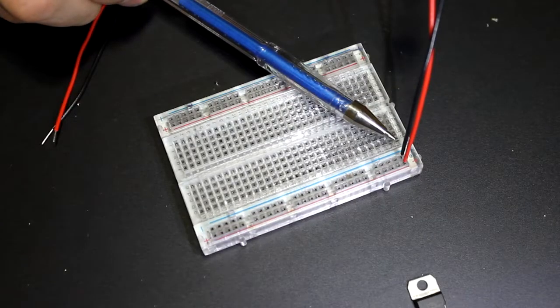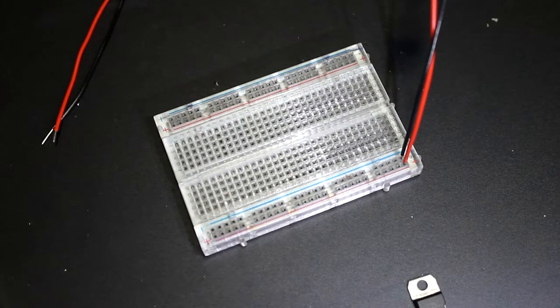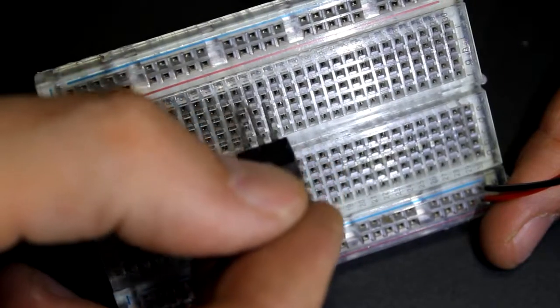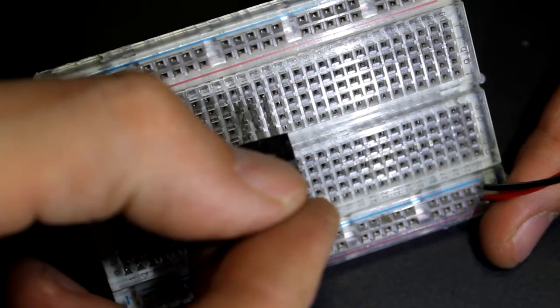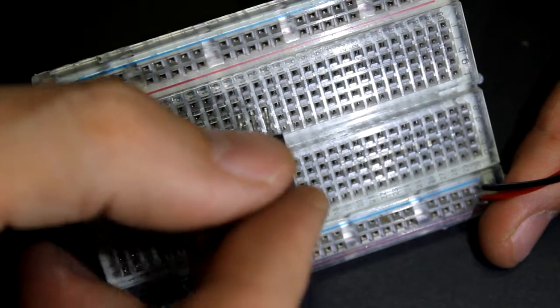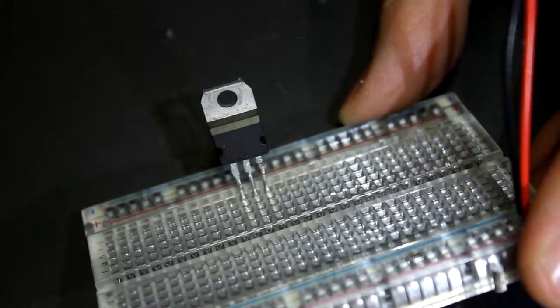We have our voltage coming in from our power supply. Let's take our regulator — you can see the pins line up to the holes. Those pins are standard sizes and the legs are standard distances apart from each other. Here is our linear regulator mounted.